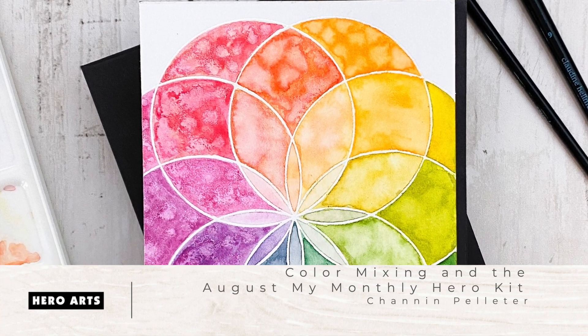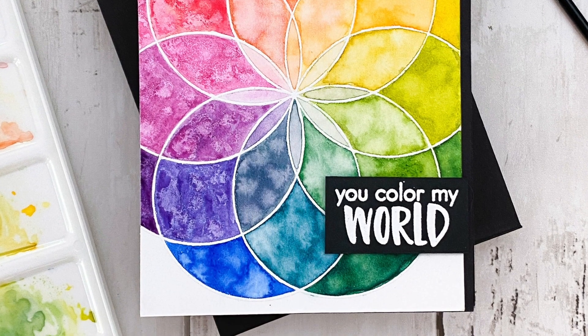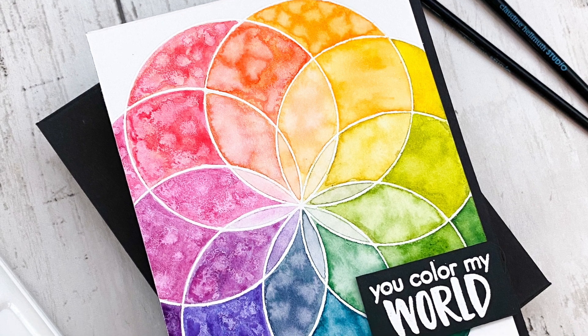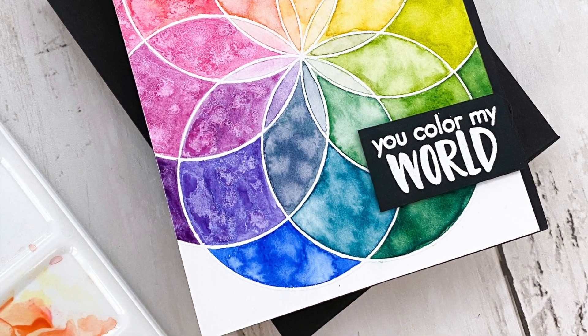Hello everyone, it's Shannon here for Hero Arts. In today's video we are going to create a colorful watercolor card using the new my monthly hero kit. I'm going to demonstrate how to do some color mixing with the three liquid watercolors that come in the kit.